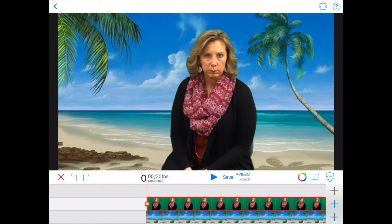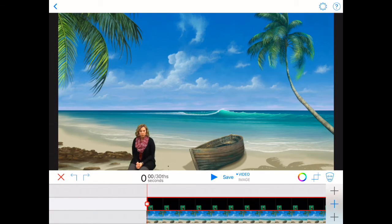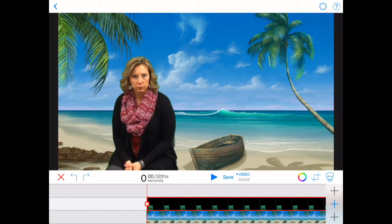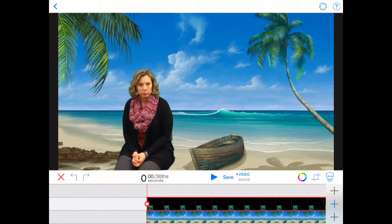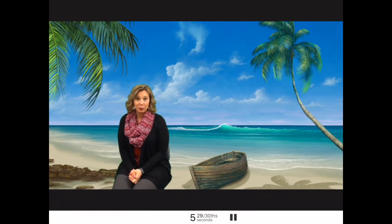You can also pinch and zoom — pinch your fingers to make Molly smaller, then drag her around with two fingers to place her exactly where she should be in the scene. Hit play to preview at any point and see if that's where you want her. This looks really good.